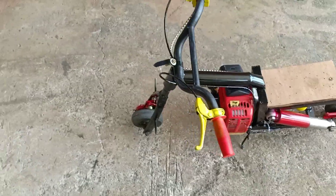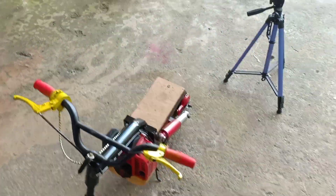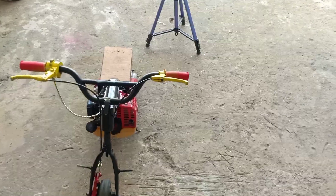Bây giờ mình sẽ ra đường và test thử nha mọi người.